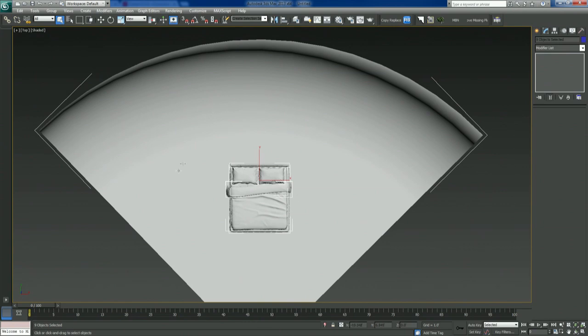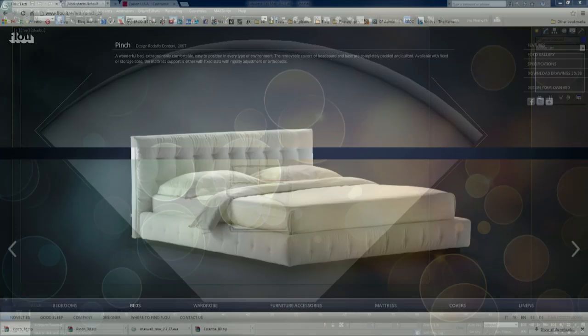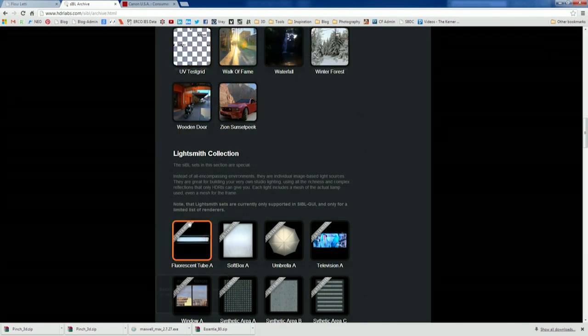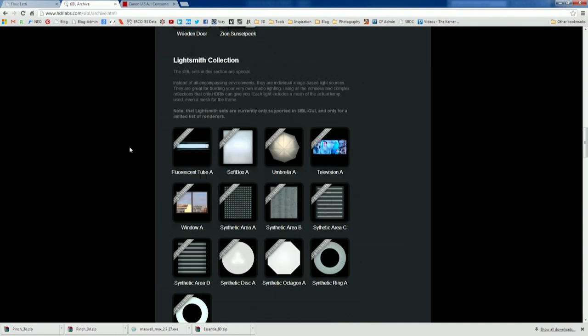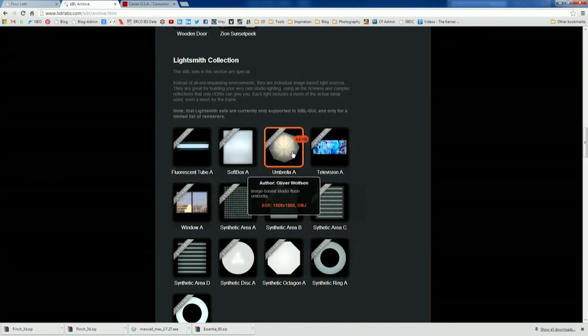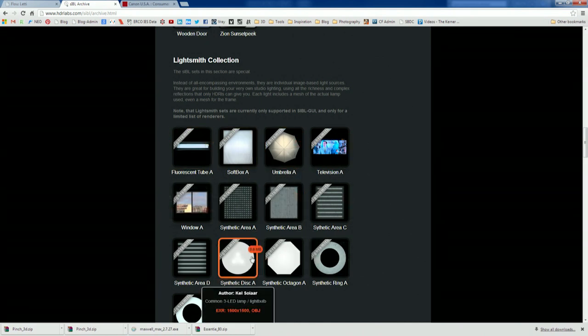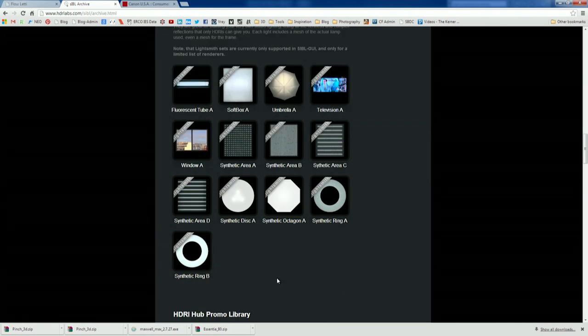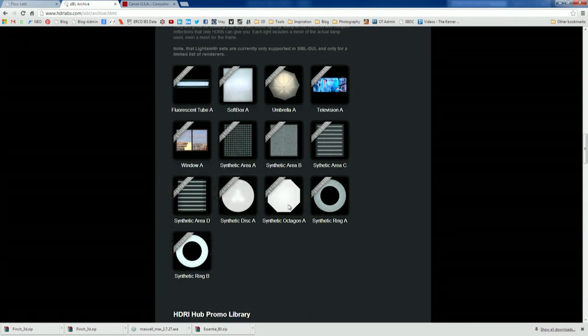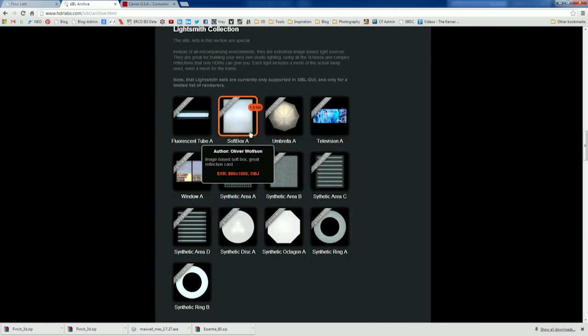I'm going to take it a step further and use, over at hdrlabs.com, the Lightsmith Connect collection — a pretty cool collection of HDR images of various light elements. You have softboxes, flash umbrellas, LEDs, even a window, television, ring lights, various shapes — circular lights, octagonal lights. Basically real light elements from a real photographic light setup, so they'll cast proper luminance in Maxwell for this HDR image.